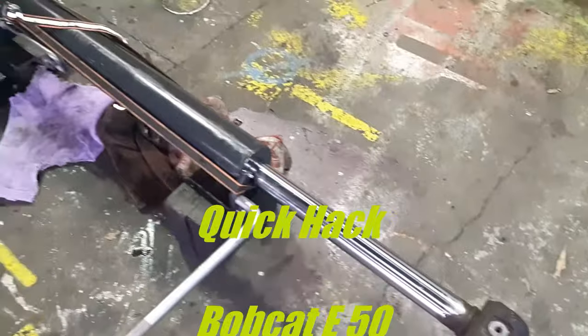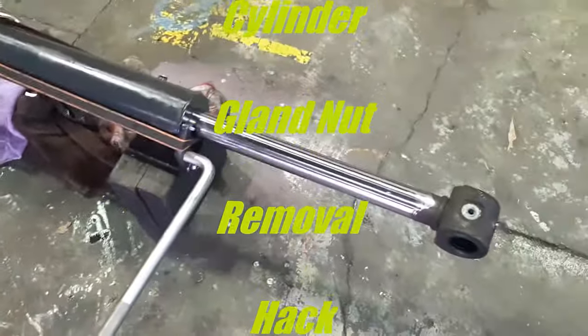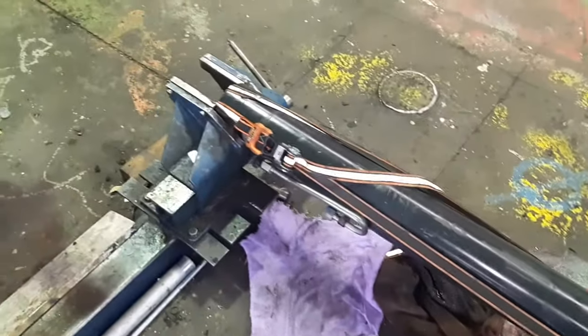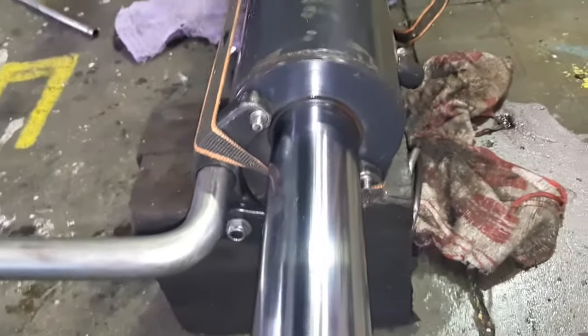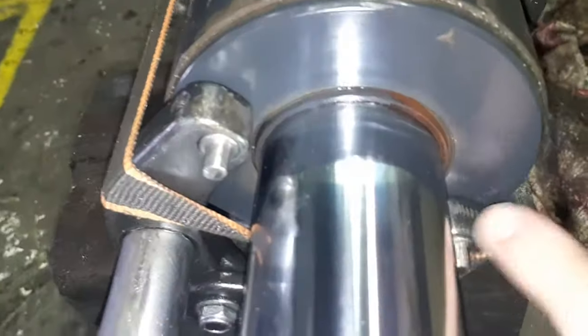This is a boom lift cylinder from a Bobcat E50 excavator. Brenda's just shown me a quick hack to get the gland nut off. We've got an adjustable C-spanner here with a three-quarter breaker bar, and what he's done to make sure it stays on, he's put a ratchet strap which keeps the pins inside the gland nut.